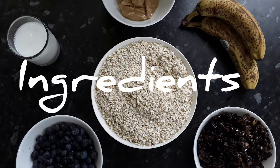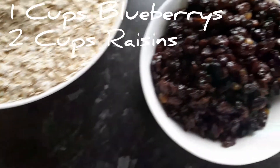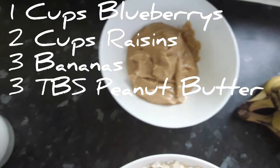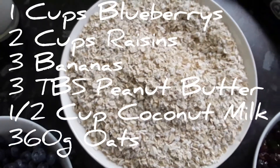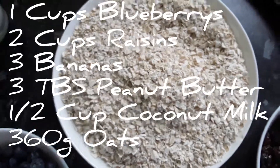Here are the ingredients for the blueberry and banana breakfast bar: one cup of blueberries, two cups of dry raisins, three bananas, three tablespoons of peanut butter, half a cup of coconut milk, and 360 grams of oats.